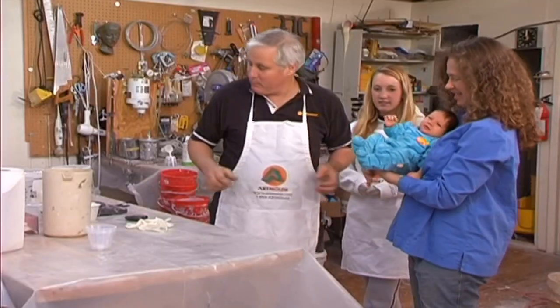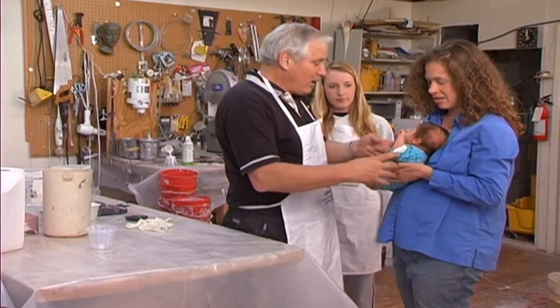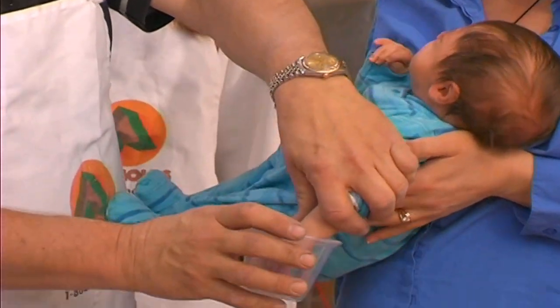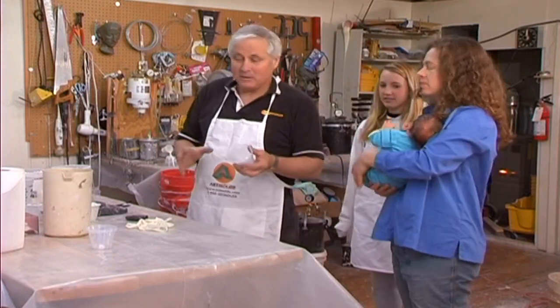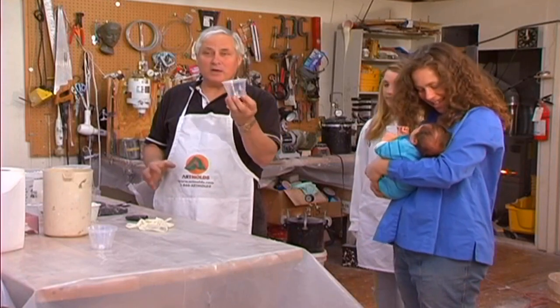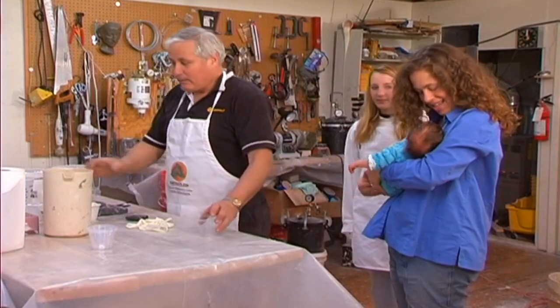The very first thing we want to do is make sure that mom can hold the baby in a position where we can get the arm down. On little babies, little eight-ounce clear cups can work just fine. They'll hold enough material and you can see if the baby's hand is touching the side.